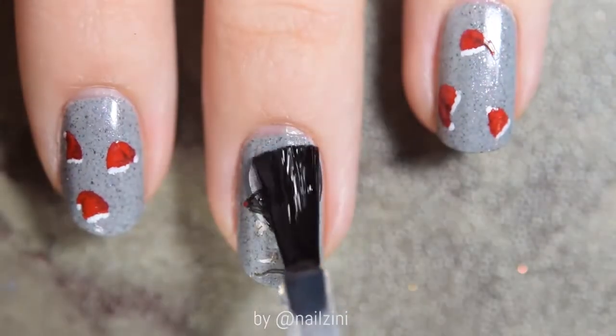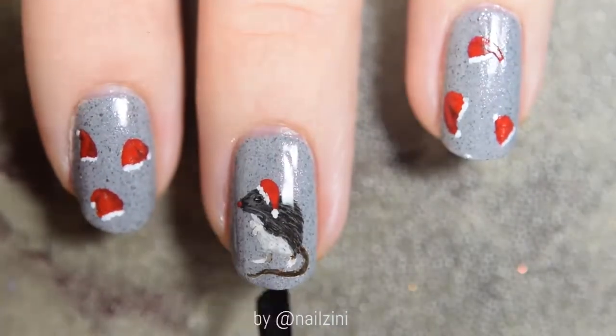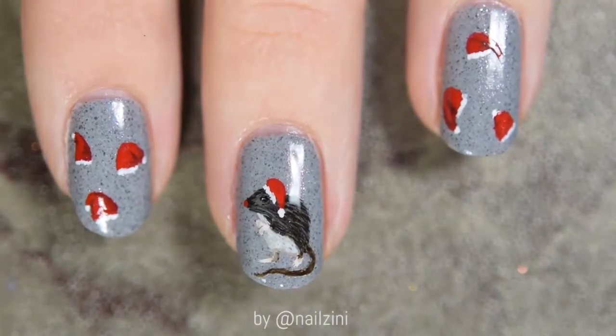Apply a top coat and that's it. Thank you for watching, and if you like this video, please give a thumbs up below and subscribe for more nail art tutorials.